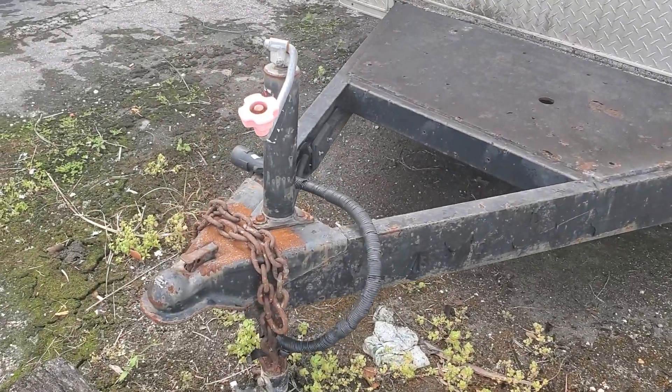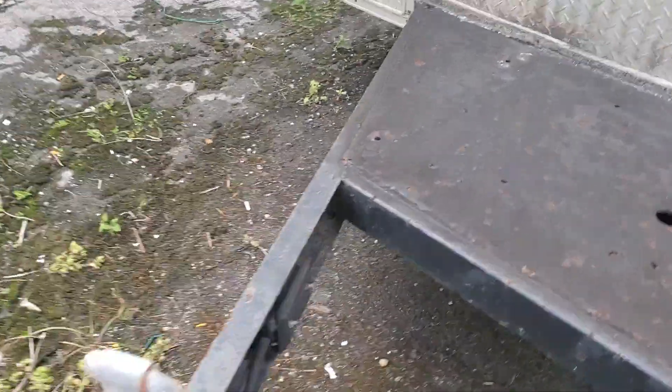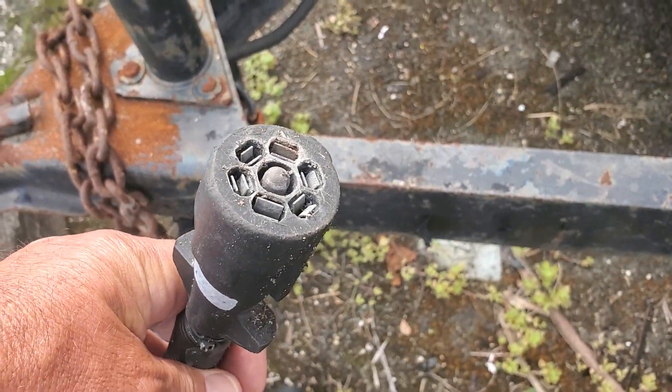I believe that's a 2-inch ball. It's got the brake connection — I don't know if it has brakes or not but there's a connector. It does have lights.